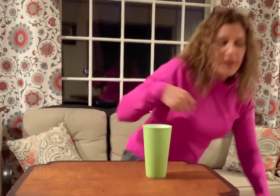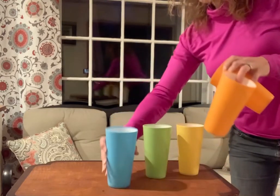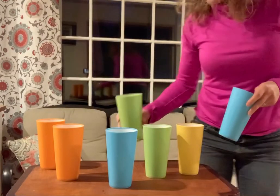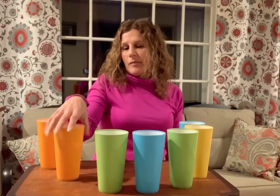You can set them up in different patterns and different ways — like a rainbow around the table or around the tray — and try to have them knock them down that way as well. It just makes them work on their eye-hand coordination.